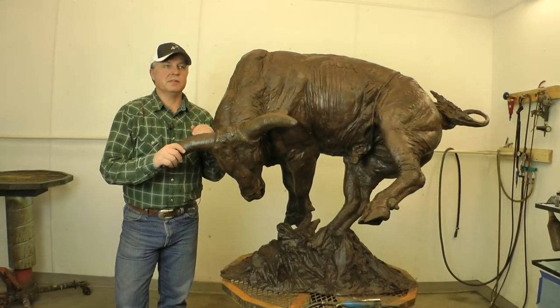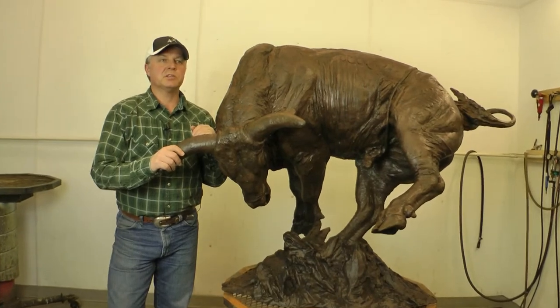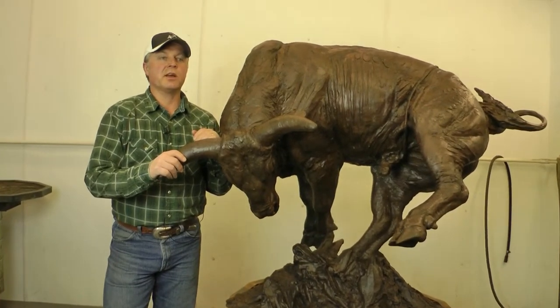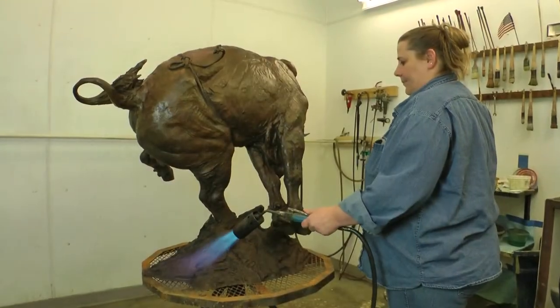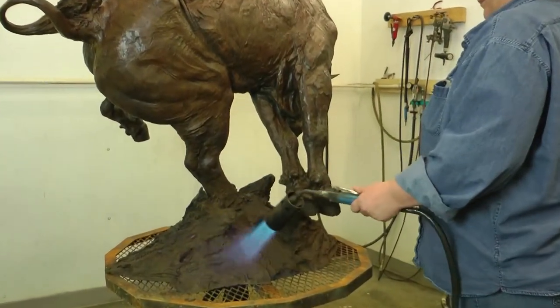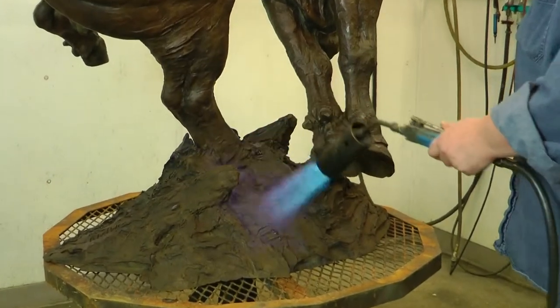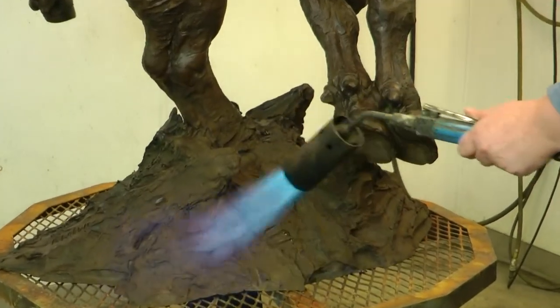This is the final process in casting a bronze — the patination process, where we try to get the colors correct. They use a tiger torch with heat, which opens the pores of the bronze up, and then different acids and chemicals are applied to create this oxidation process.